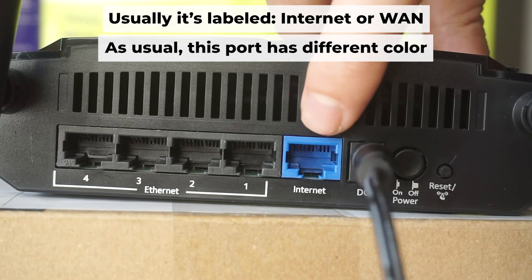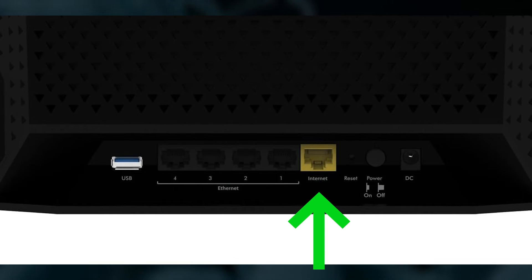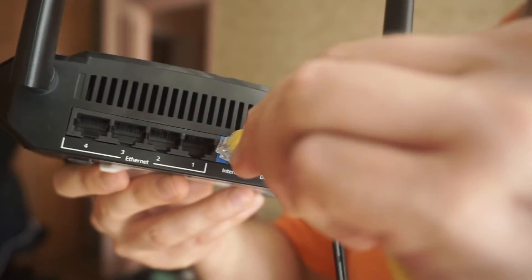Next, plug the cable from your internet service provider, or from your modem, into a special port. This port is usually labeled as internet and usually has a different color. Each cable should be inserted until it snaps into place.